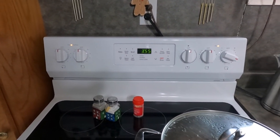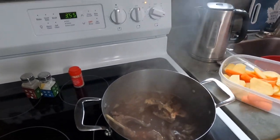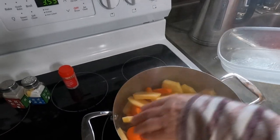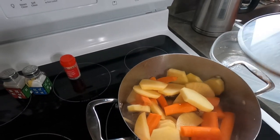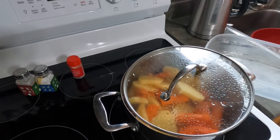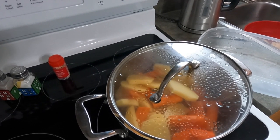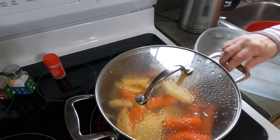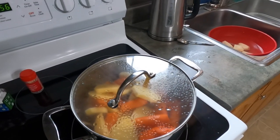We last checked in at 3:02 and now it's 3:55. We've got to add more water — when it starts to go dry you've got to put more water in. Just keep an eye on it, make sure it doesn't go dry, and add water as needed. Make sure you season as you like — we add salt and pepper.